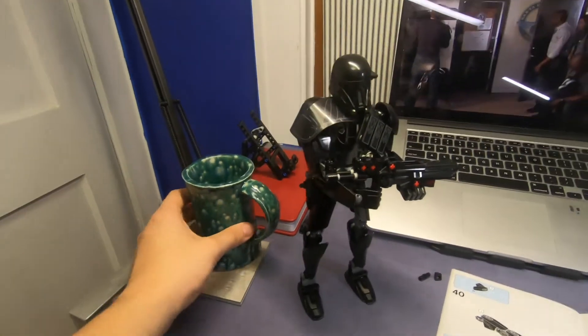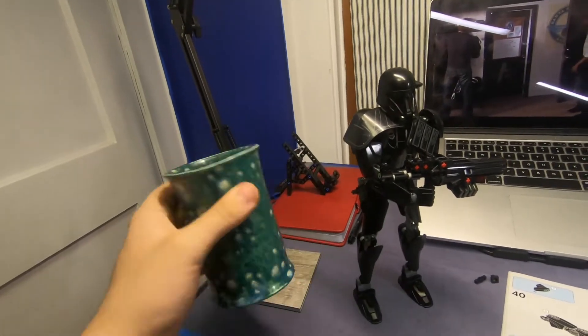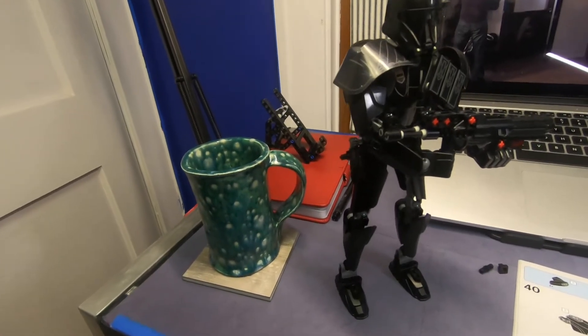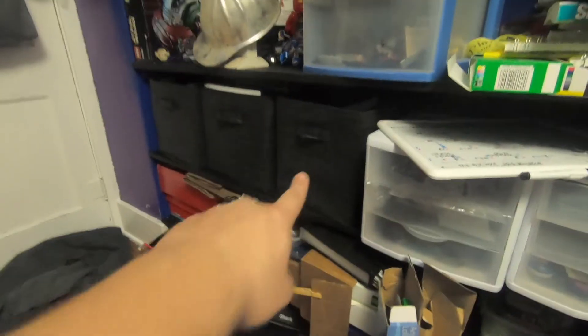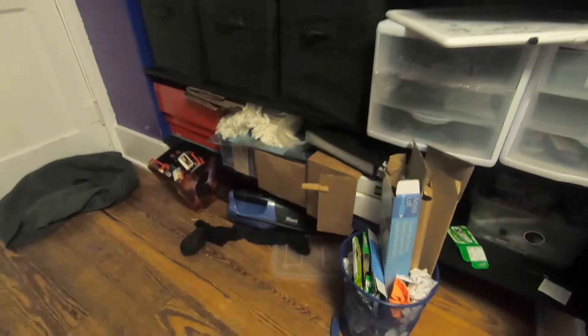Look at this mug I made in junior year pottery class. I finally got some more of these bins in the mail, like yesterday, so I can put that stuff in these so that it'll all fit better.